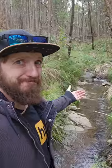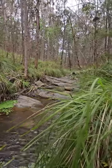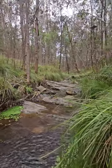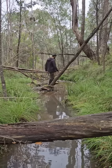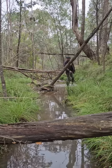I took a gold pan and a shovel to a pristine Australian creek where gold was discovered back in 1855. This is a giant waste rock pile, surrounded by the old-timers' workings. I set about finding the right section of creek.